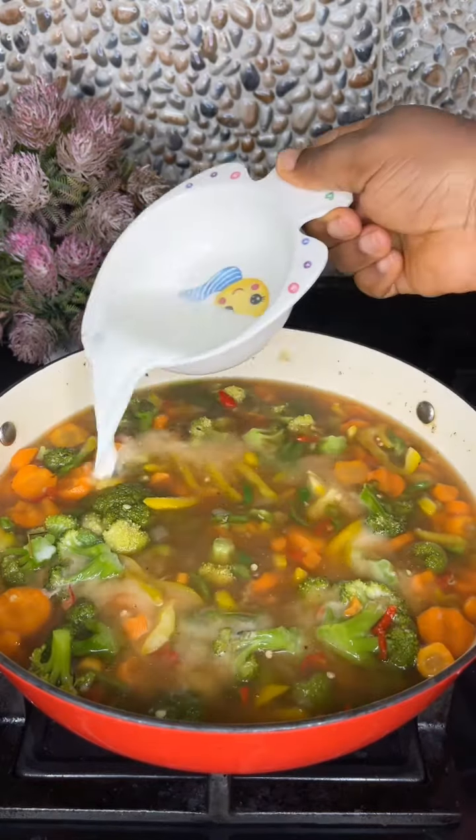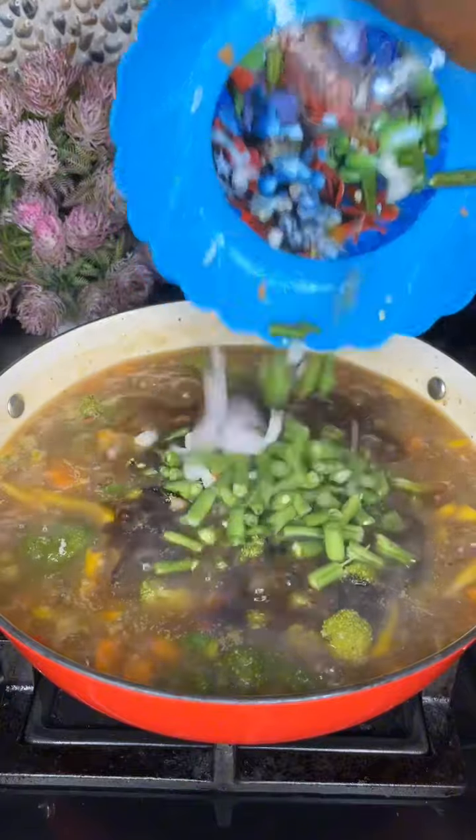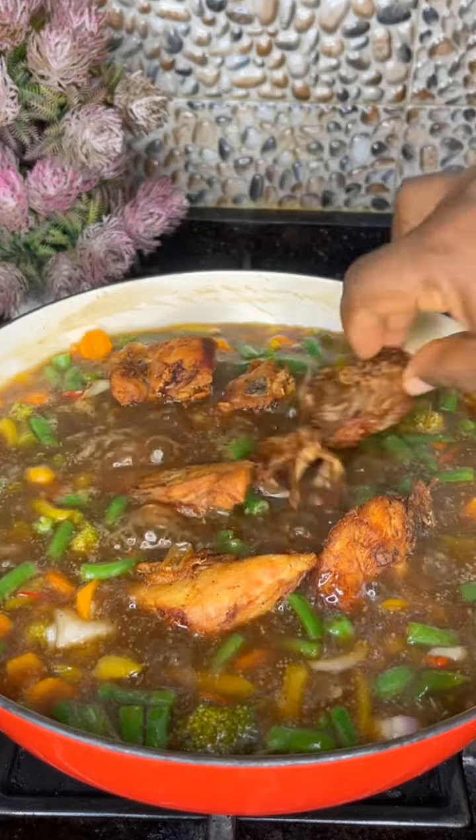Add some sauce, stir, then add in a corn flour and water mixture. Cover and let it cook. Open and add some black soy sauce, green beans, and onion. Then add in the air-fried chicken and that's it guys!